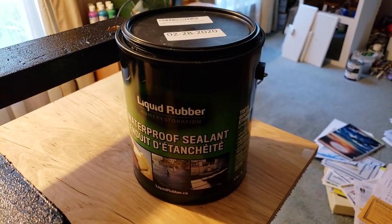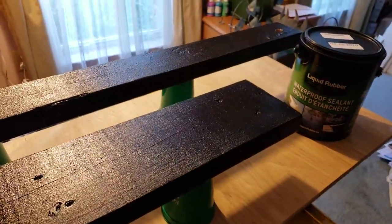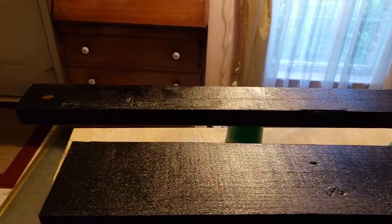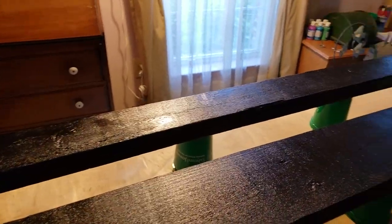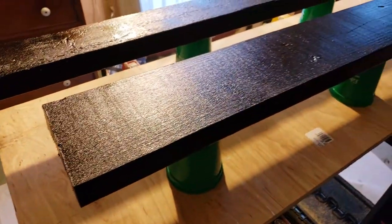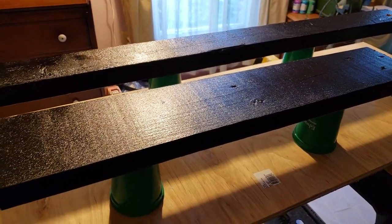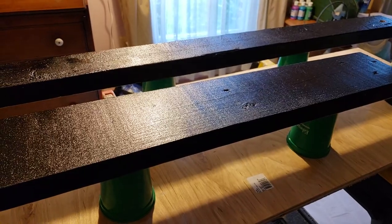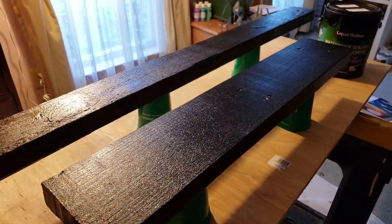Today I decided to work on the support pieces under the trailer. This liquid rubber stuff works really well and I'm hoping it'll stand the test of time. The back of the trailer had a 2x4 along the back since there isn't a good trailer support built in — the piece was rotting so I replaced it. I'm also adding a 2x6 at the front of the trailer, using deck mounting brackets at each end and screwing it into the floor for additional support. I've treated both pieces with liquid rubber so hopefully the elements won't have too much of an impact on them.